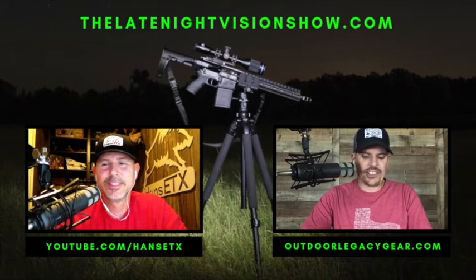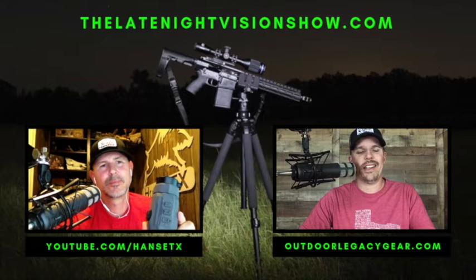A few more specs I left off: this scope is fully ambidextrous — buttons are on top so it works great left or right-handed. Field of view is 39 feet horizontally at 100 yards. I'd call that on the narrower side of average — average being about 42 to 52 feet; anything in the 56–60 range is wide, and below 34 starts getting narrow.